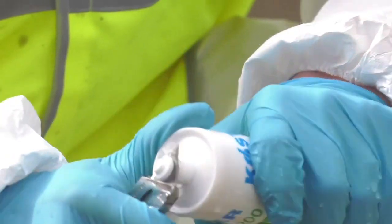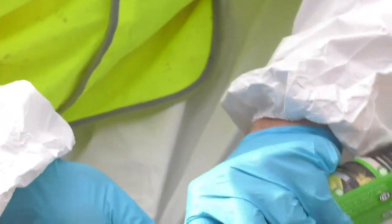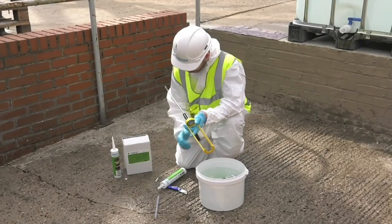Open the cartridge with a sharp knife and trim the nozzle to about 3 centimetres. Then place the cartridge into the sealant gun.